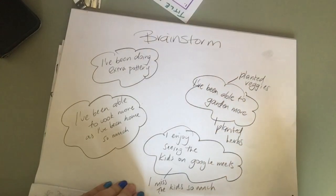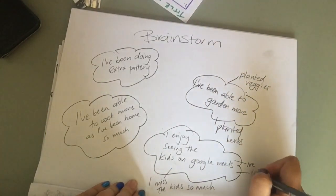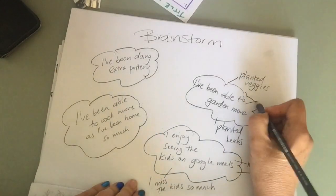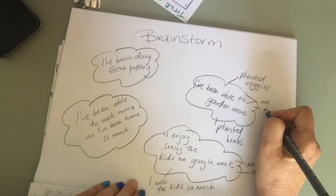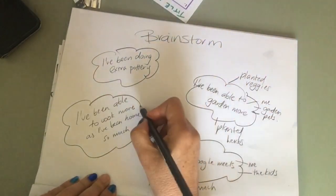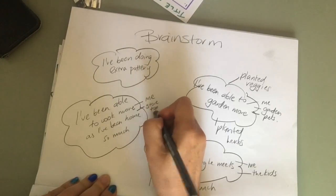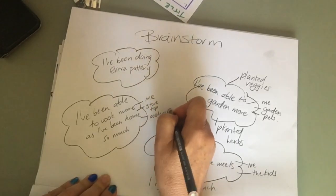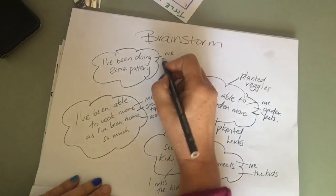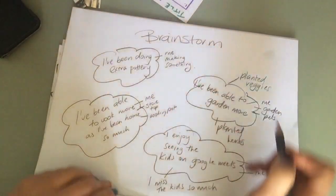What else can I add to my brainstorm? I can add what's going to be in the story — me and the kids in the Google Meets. I could have me, the garden, and my pets in the garden scene. I could have me, the stovetop and cooking pot in the cooking idea, or I could have me making something in the pottery idea.